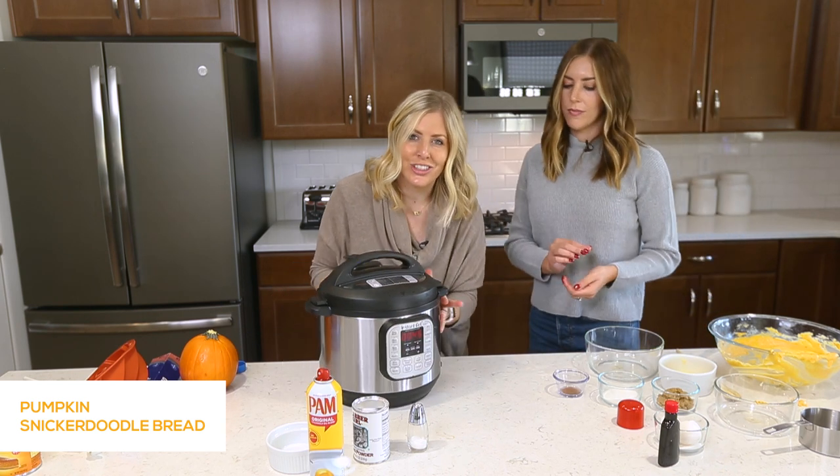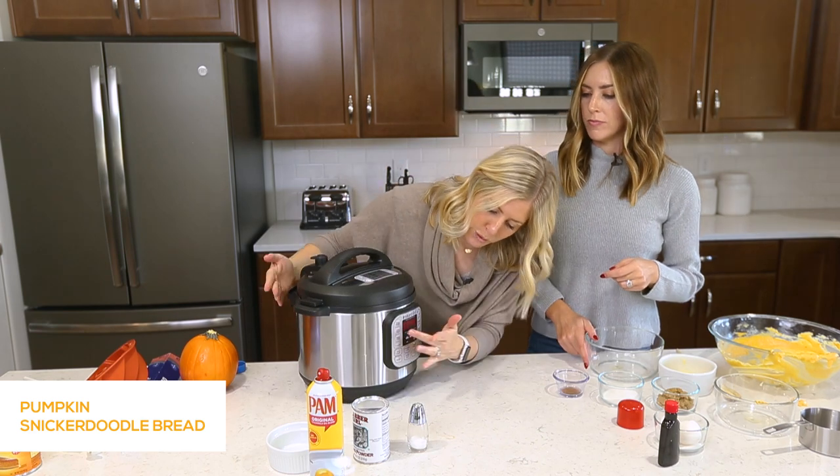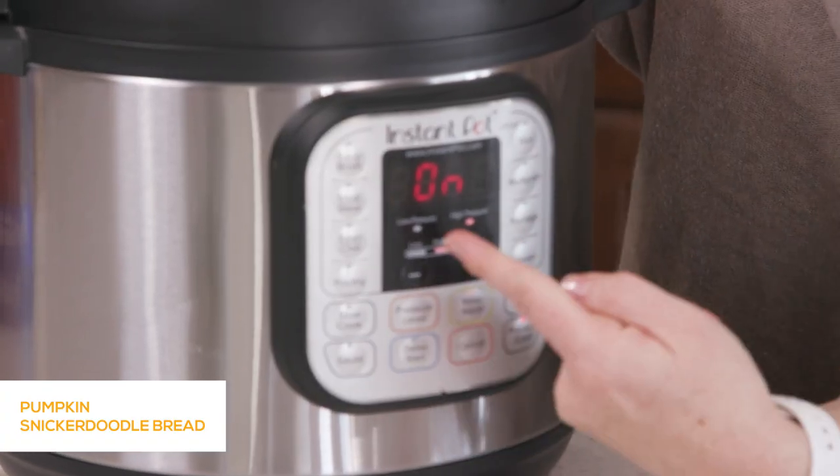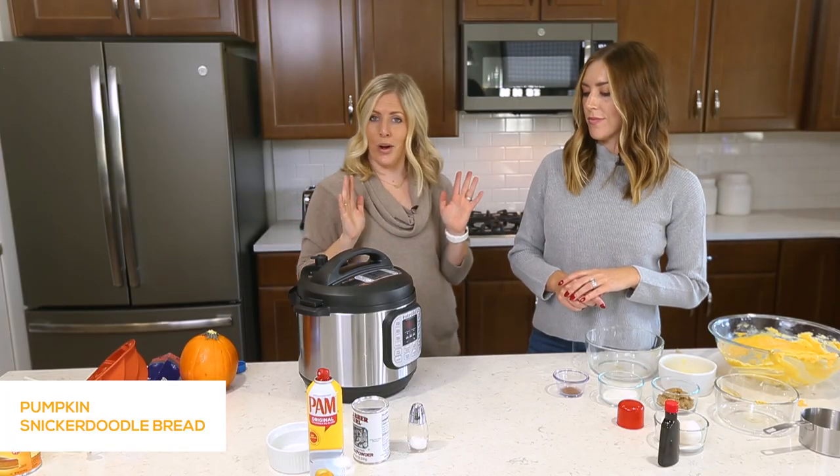You don't get the same texture in the oven as you do here. It's now showing 45 minutes and then it will say 'on' — that means you did everything right and you can just walk away from the Instant Pot.